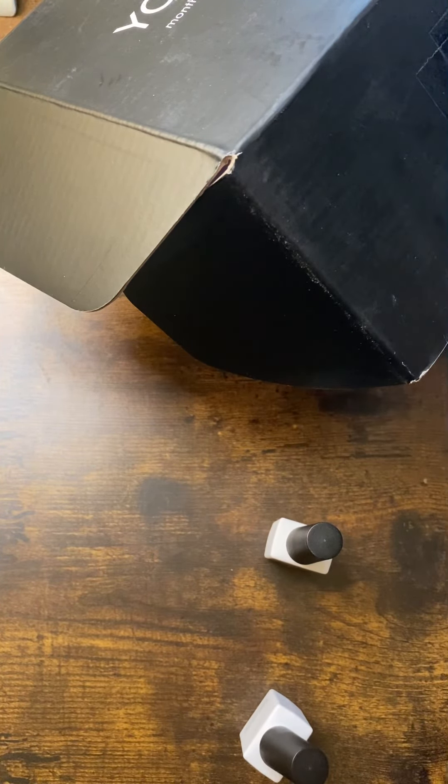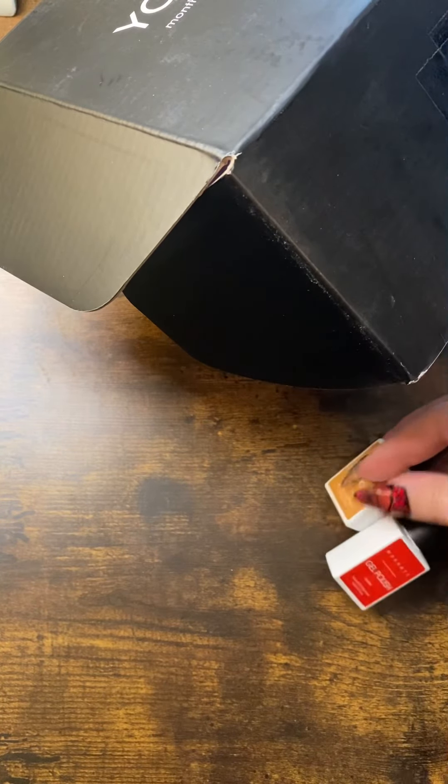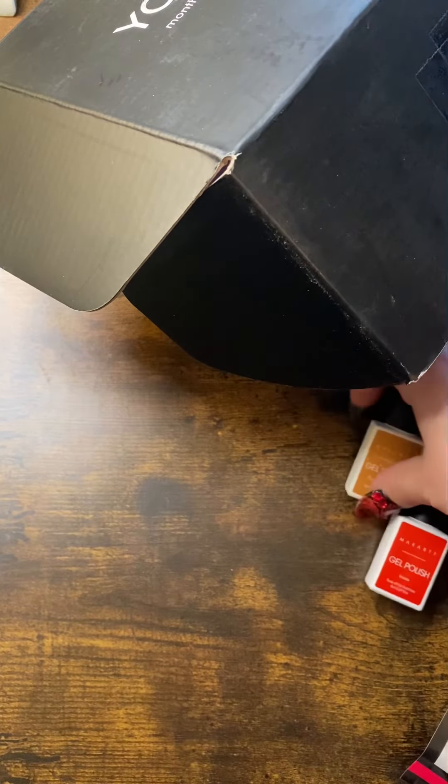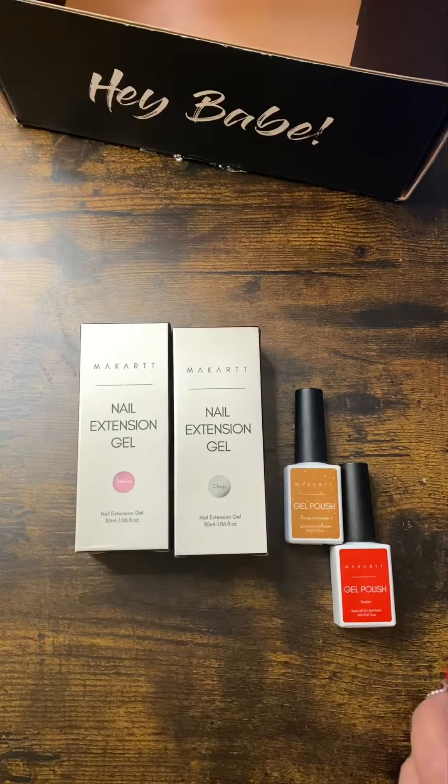I really wish Makartt would let me choose acrylic now that they're actually making it finally, instead of these gels. I'm sure the gels look amazing — I've seen a lot of videos with them — I'm just not a gel girl at least not yet. So you get those two, the clear gel, and that really pretty pink gel. You get the tweezers and pressed flowers, the charms, this little palette — and that's it.